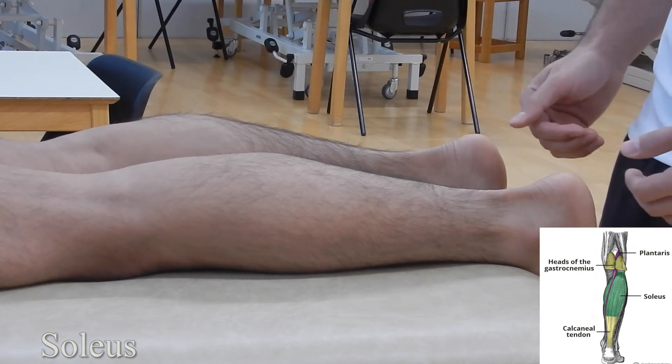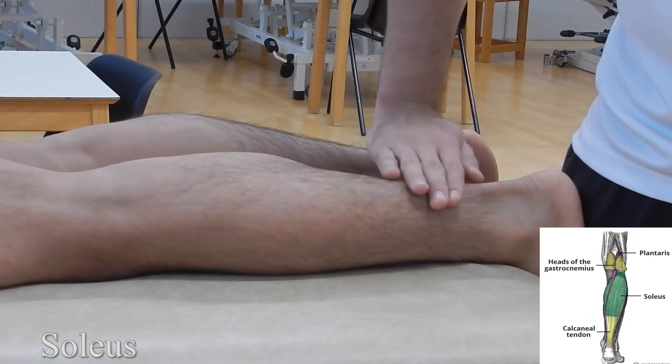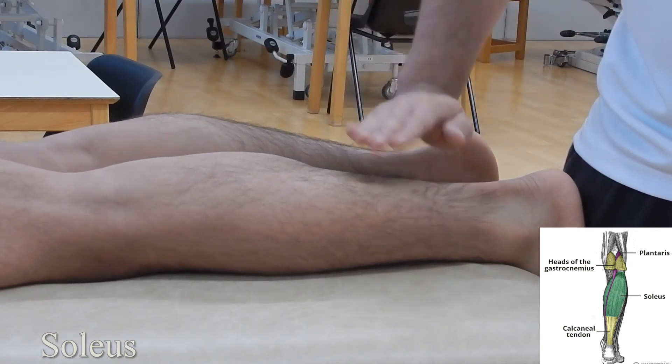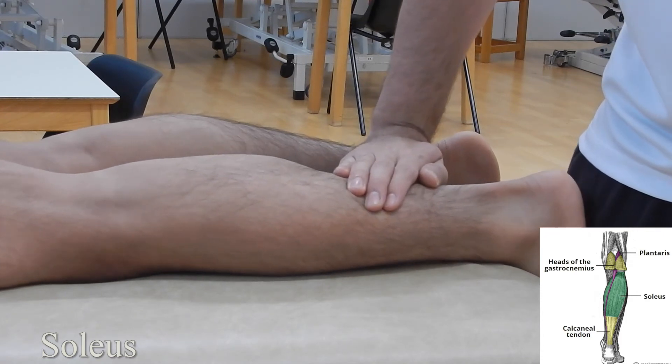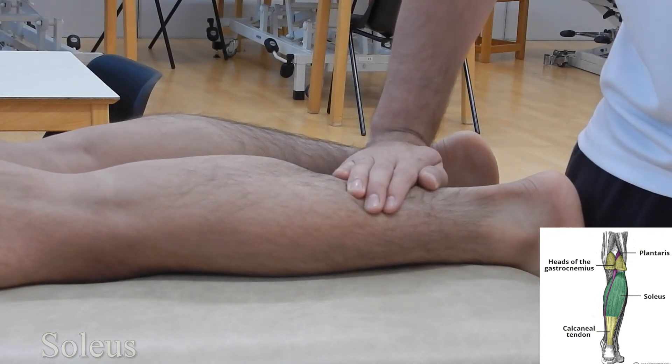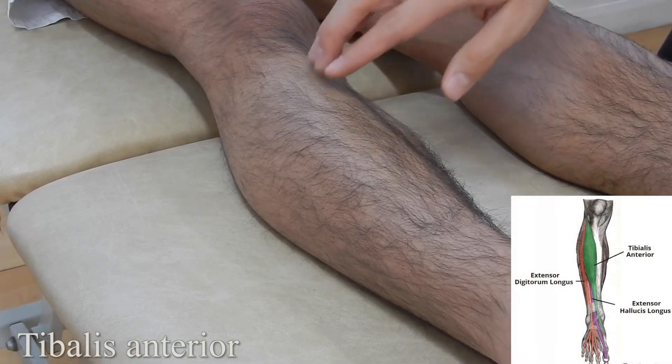Soleus: with the patient in prone lying, ask them to bring their feet off the end of the plinth and brace their foot. Ask them to plantar flex — soleus is this broad, flat muscle. Relax, then palpate on that area and ask them again to plantar flex so you can feel the muscle activate.